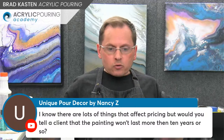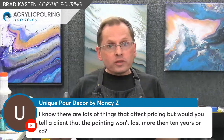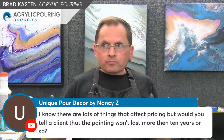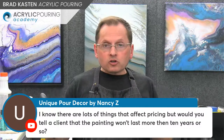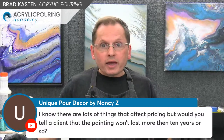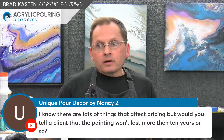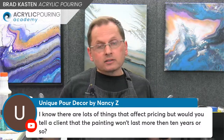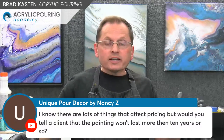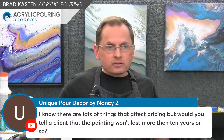Unless you're selling your painting for $20,000 and in two weeks it all falls apart — which is not going to happen — I wouldn't be too concerned with longevity. Plus it depends on what you seal it with. If you put a UV coating on top, you've extended the lifetime of your painting quite a bit. Hopefully that gives you some things to think about.